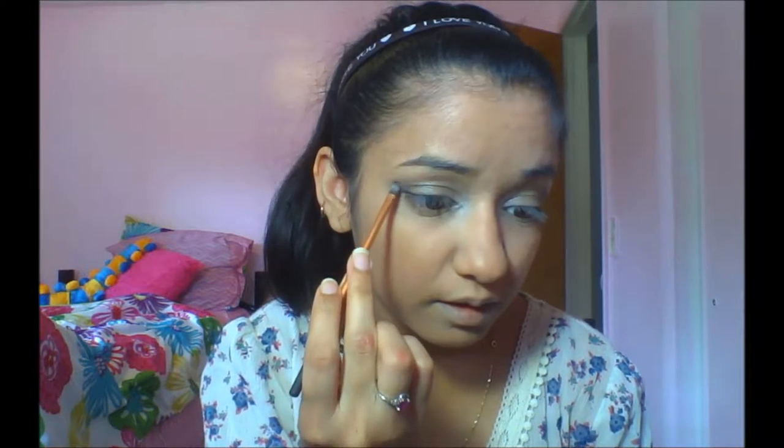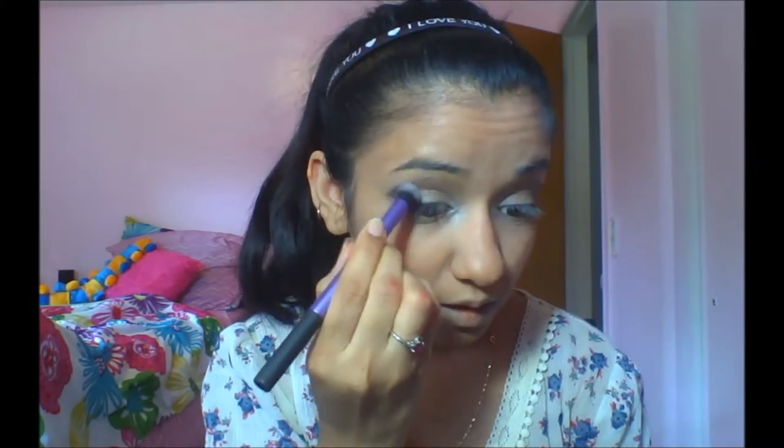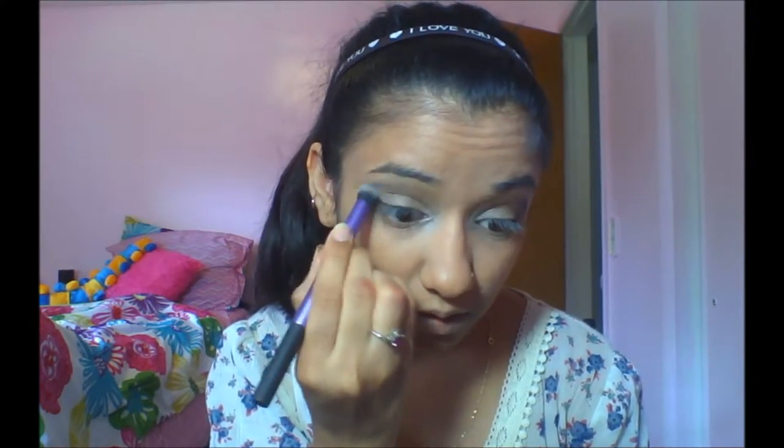I'm applying the gray onto both eyes and just blending it in. After that, I'm gonna take the same brush I used for the inner eyelid with white eyeshadow, and take the darkest blue and apply it on the outer corner to create a 'V' shape — a nice V on the outer corner of the eyes.